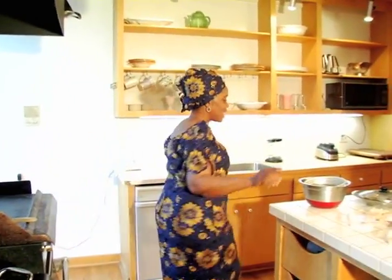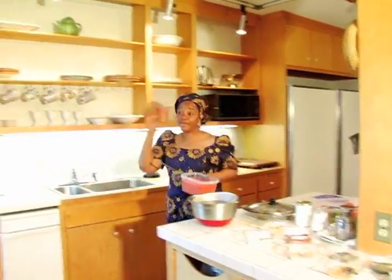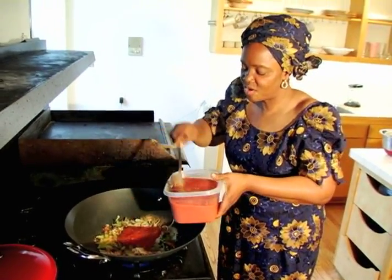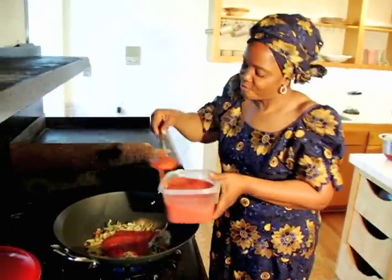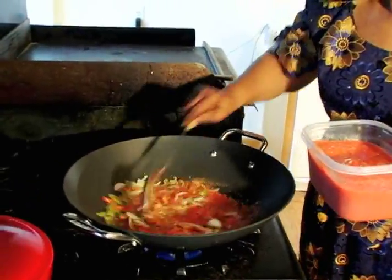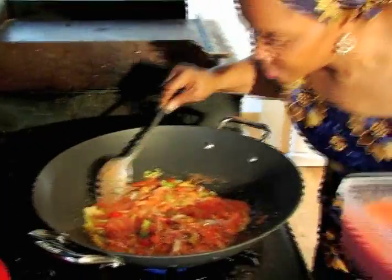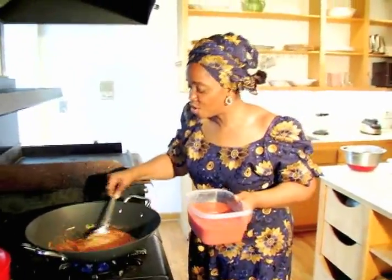Now we need to toss that and get my blended pepper. I'm just eyeballing this — about five spoonfuls. Can you see everything? I love this — it smells so good.